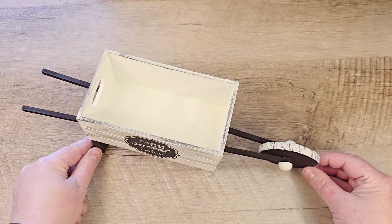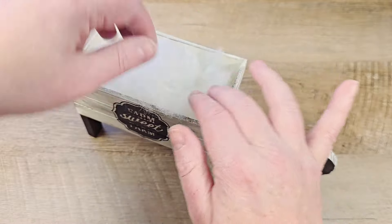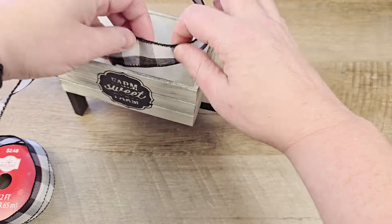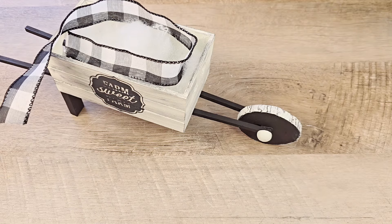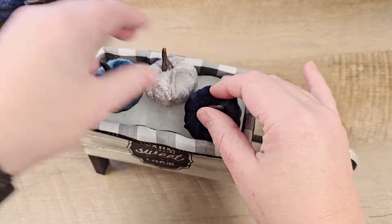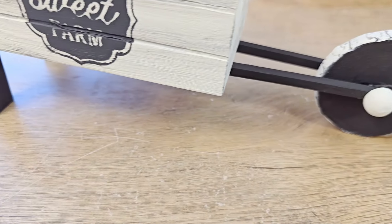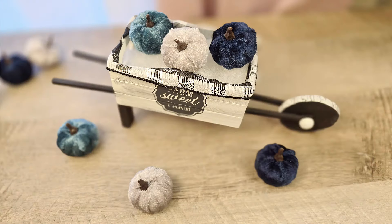What I love about this wheelbarrow is you can decorate it any way you'd like for whatever season. For the fall, I'm going to add a little bit of stuffing into the box and use some black and white checkered ribbon to go around the edge of the box to give it a little bit more dimension. For my final add, I'm going to take these velvet pumpkins from the Dollar Tree and stick them inside the wheelbarrow. I just love how this wheelbarrow turned out — it is amazing and I cannot wait to display this for multiple seasons.